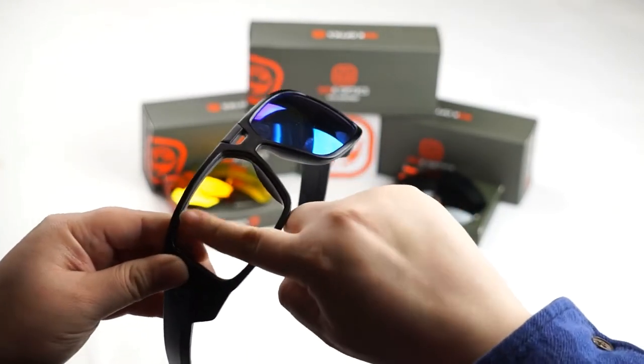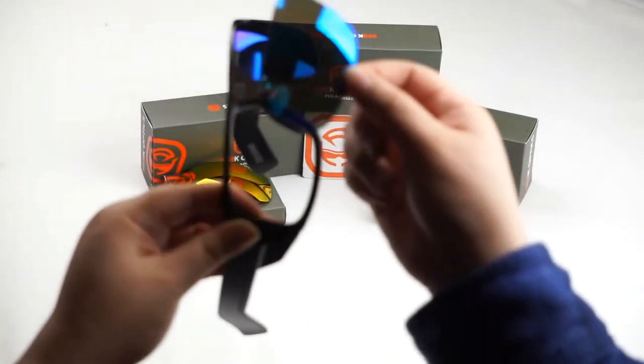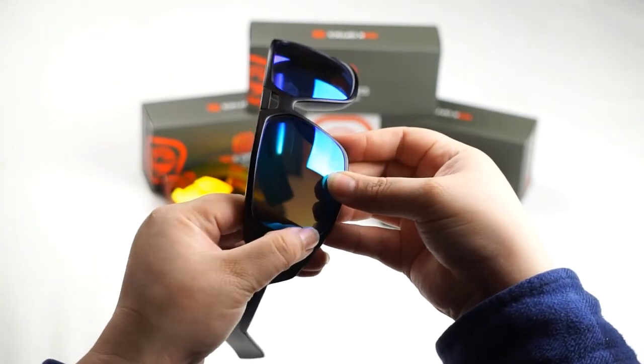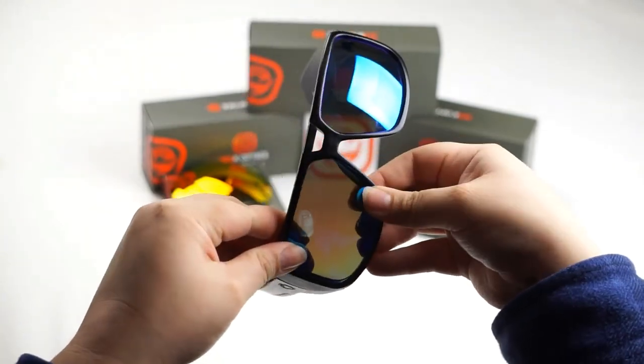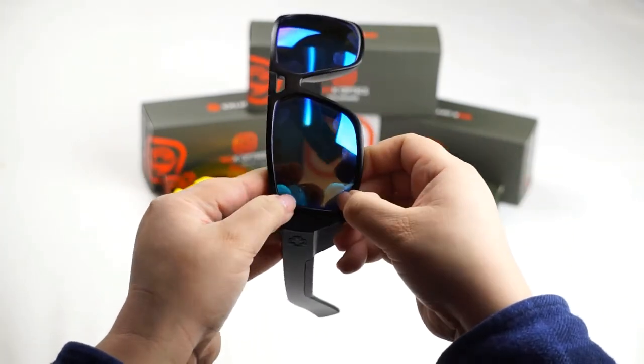Now we're going to do the same thing. Go ahead and locate that groove. Line up your lens and now push down to seat it. Perfect.